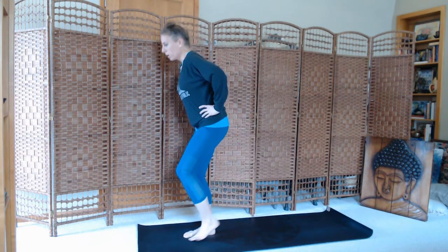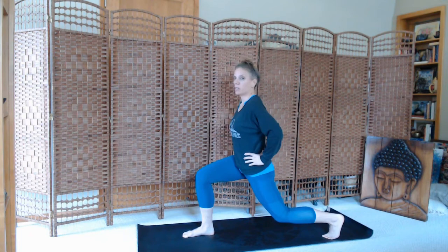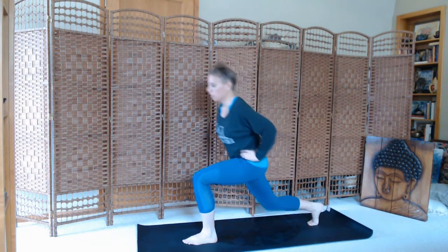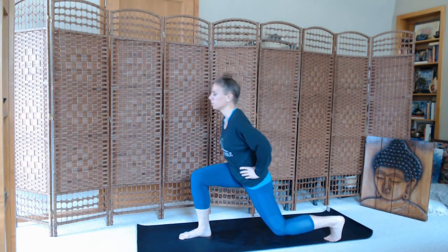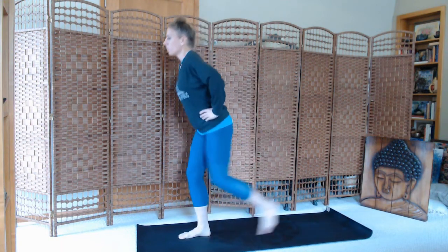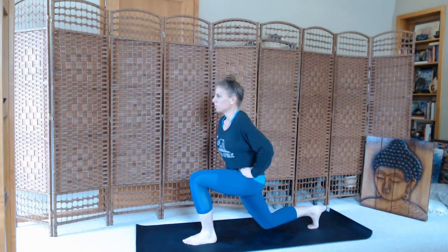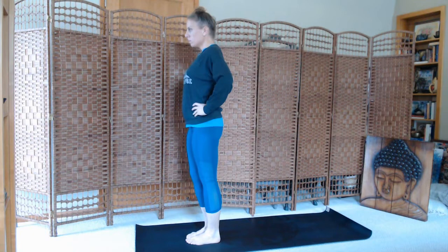Now we'll take a step back with the left foot to the edge of the mat towards the back, and we'll dip bending through the left leg, and we'll step to the top. Let's try that again slowly on the opposite side — right toes to the back of the mat, dipping down, stepping to the top. So we'll inhale, exhale step. Inhale to the top. Exhale, step. A few more like this on your own breath. One more round each side.